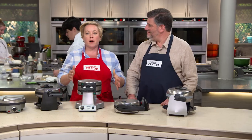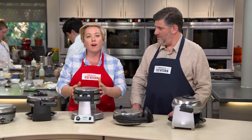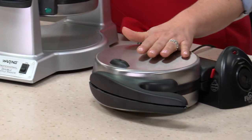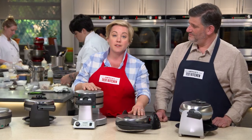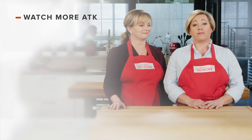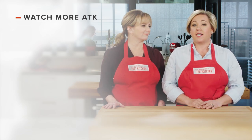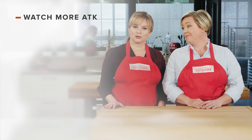So there you have it. If you're buying a new Belgian waffle maker, you have two choices: the Waring Pro double Belgian waffle maker, which makes two waffles at once for about $90, or the Presto Flipside Belgian waffle maker, which makes one waffle at a time for about $46. Don't forget to subscribe to our channel.